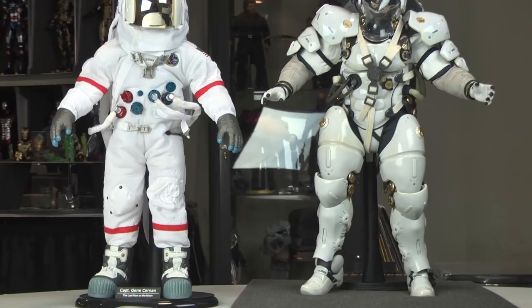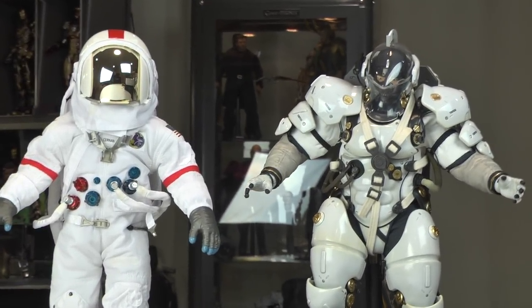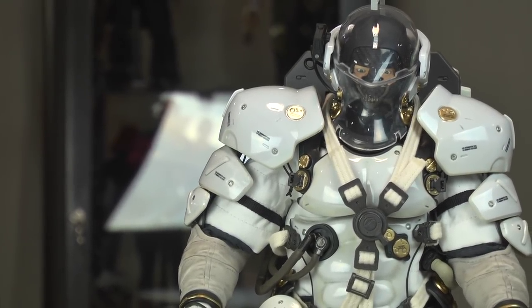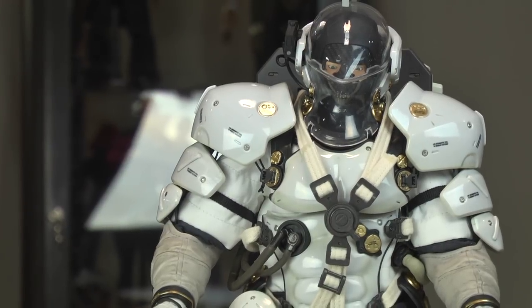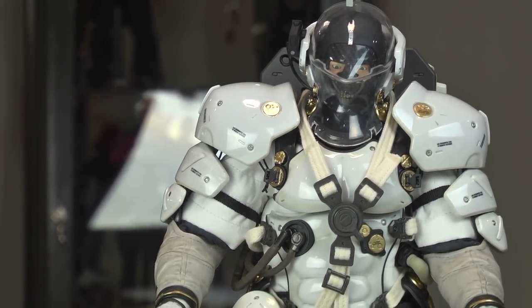This is my Gene Cernan astronaut — my 1-6 scale — the man that landed on the moon. Just for comparison, what a real astronaut looks like versus a science fiction astronaut. Overall, I'm happy with this piece. This is 1,000 Toys — you did it again. I love the stuff that this company pumps out. Subscribe, leave your comments below. Hey folks, thanks for watching.